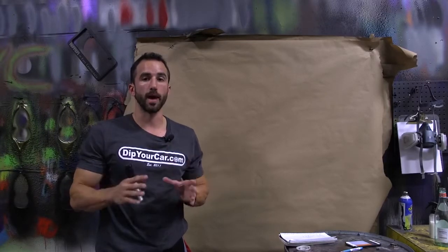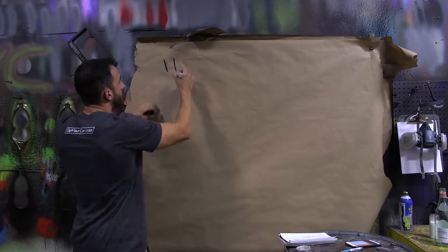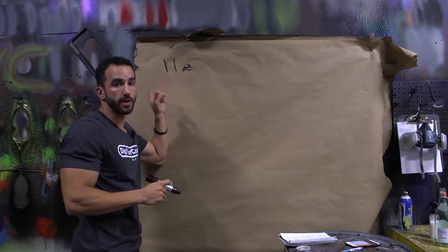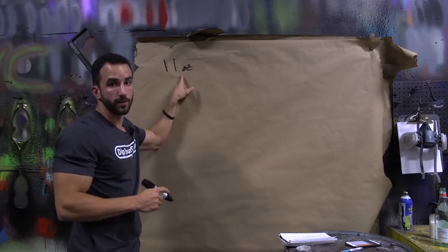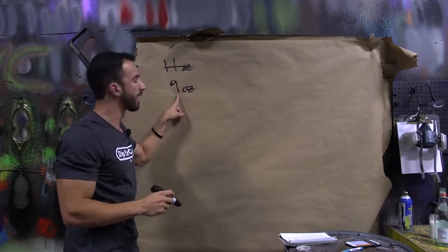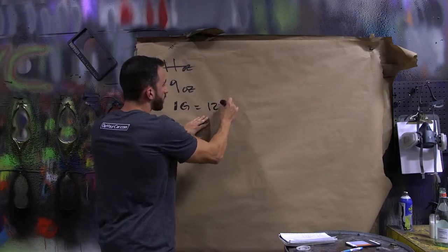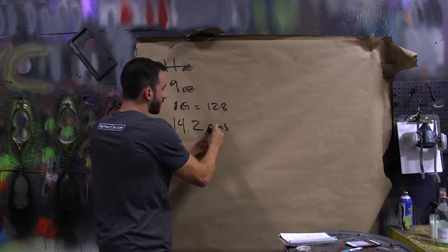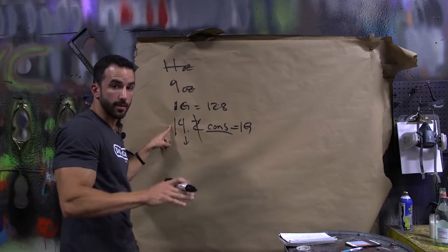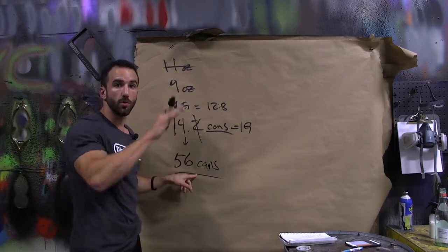For a midsize sedan going matte black, you'd be looking at a four-gallon pro car kit. Plasti Dip comes in 11-ounce aerosol cans, but if you've ever emptied one, there's actually only about nine fluid ounces of usable product per can. Since one gallon is 128 ounces, you essentially need 14.2 cans to equal one gallon — rounding down to 14. For four gallons, that's 56 cans minimum.